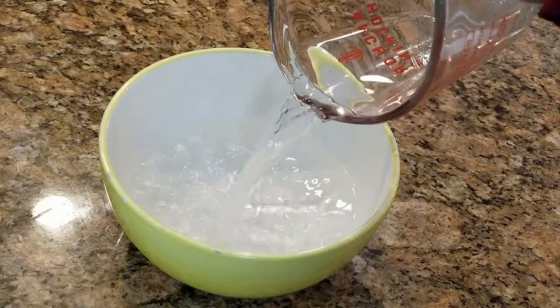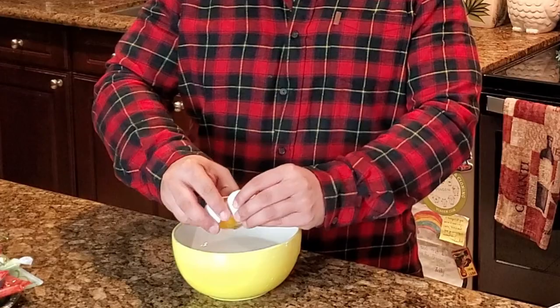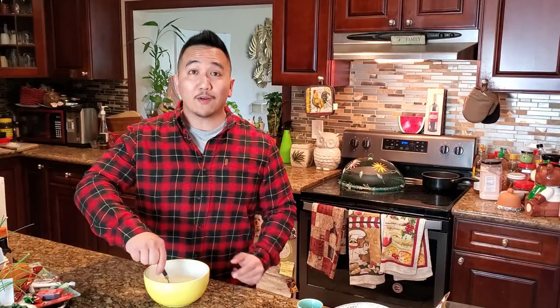Alright, what we're gonna do first is get our water and our egg mixed together. We're using six ounces of potatoes so we need one and a half cups of water. Go ahead, put that in your bowl and then crack an egg into the bowl. Go ahead and mix that together.